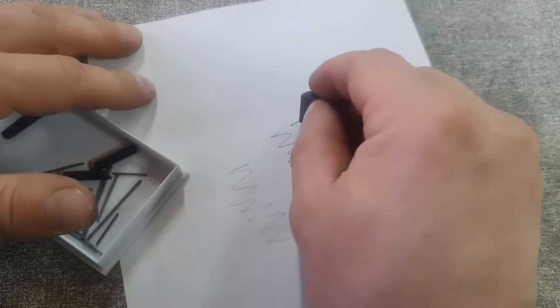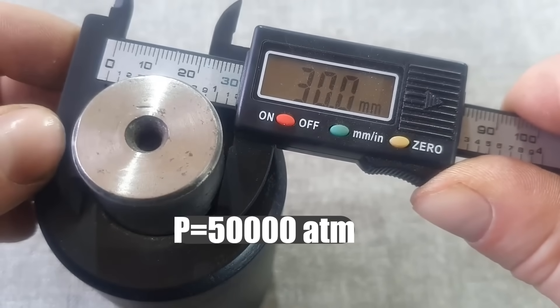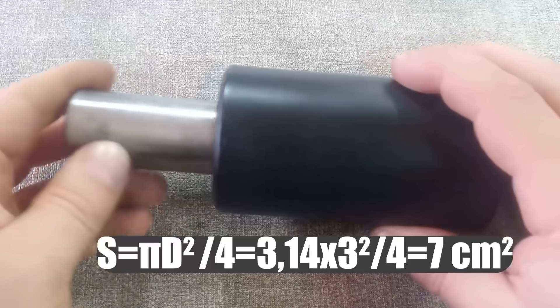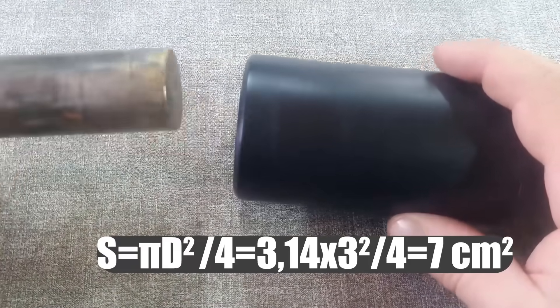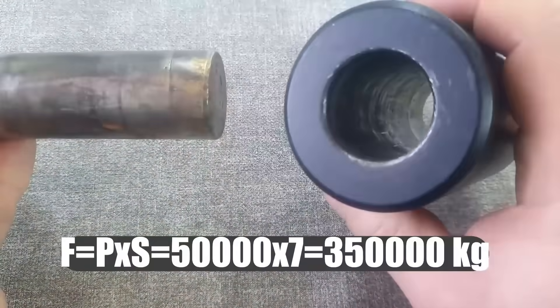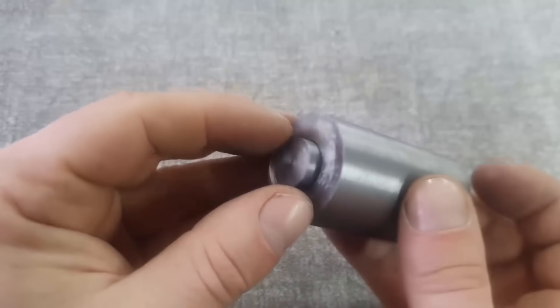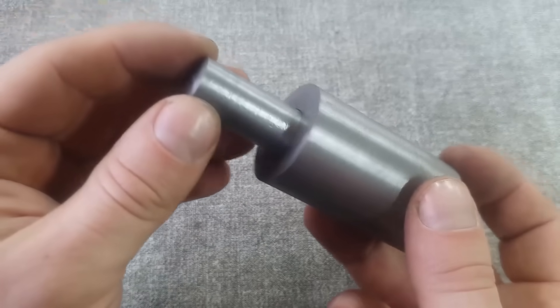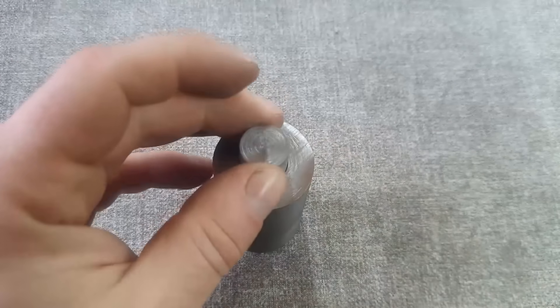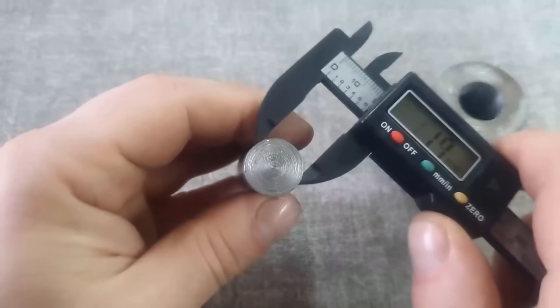In our case, the pressure inside this vessel is equal to the force of the press multiplied by the area of the piston. To achieve a pressure of 50,000 atmospheres in this cylinder, it would require an effort of 350 tons. Of course, such force is achievable with a 500-ton hydraulic press.